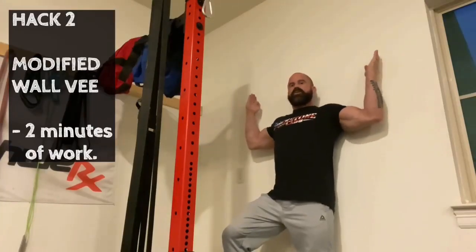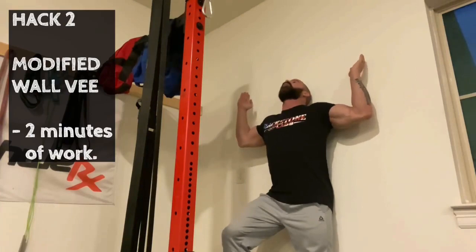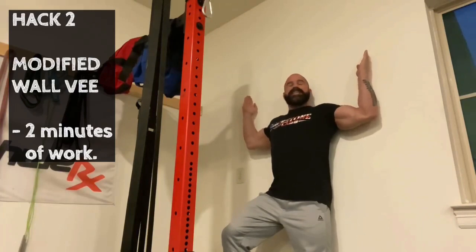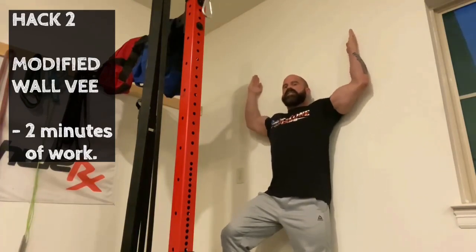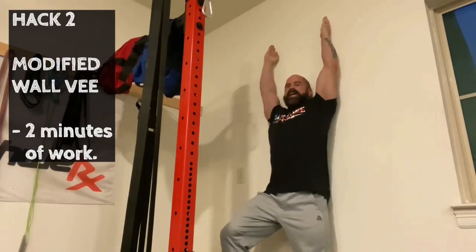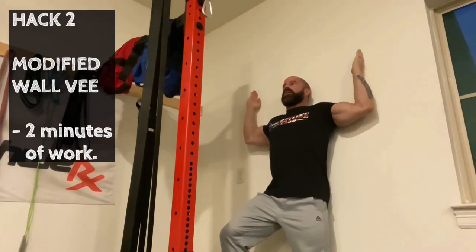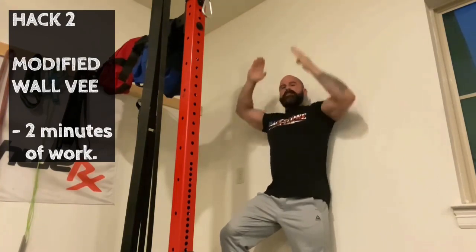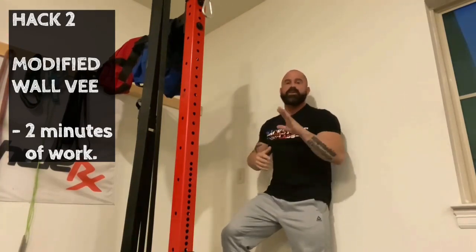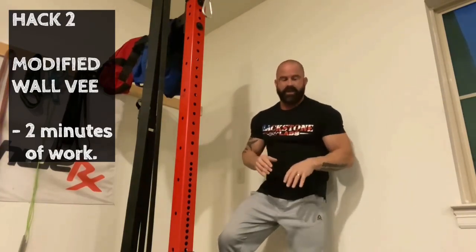Next, we want to externally rotate — you've seen me do this. I don't want rounded-forward posture. I want arms in the correct position, keeping them against the wall until just slightly past here, then bring elbows in as far as you can. Then come back down and go back up, keeping the inside blade of your hand against the wall. This will make your shoulders burn. Your elbow will come off the wall at the top — that's intentional in this modified wall slide variation.